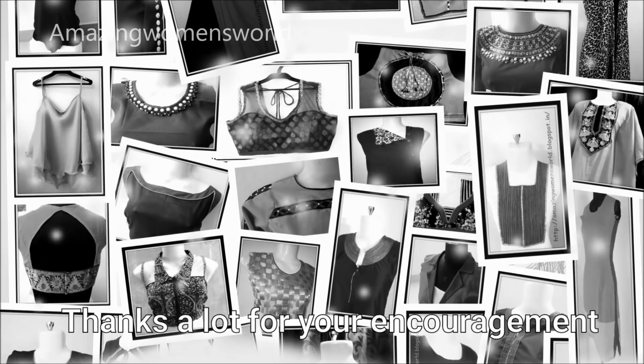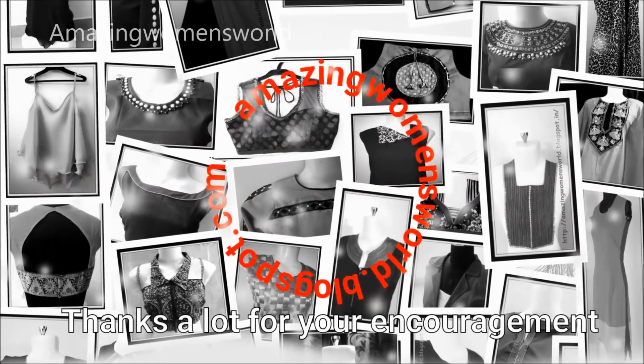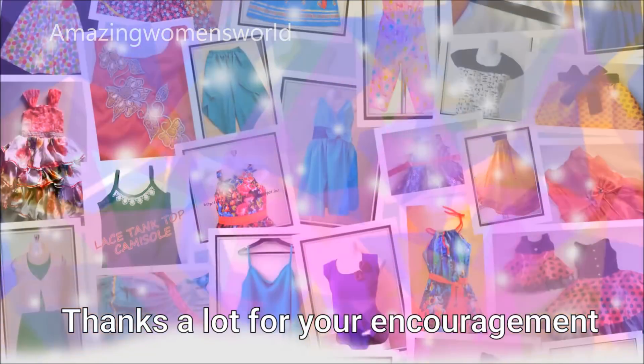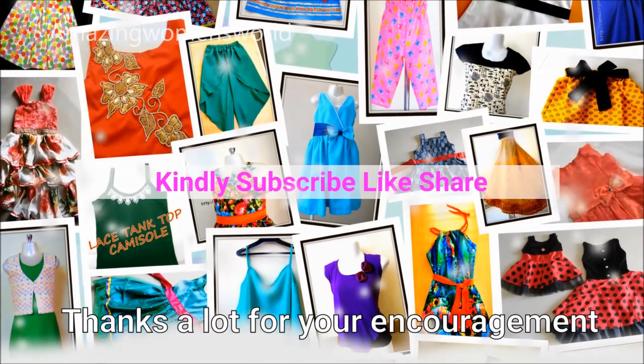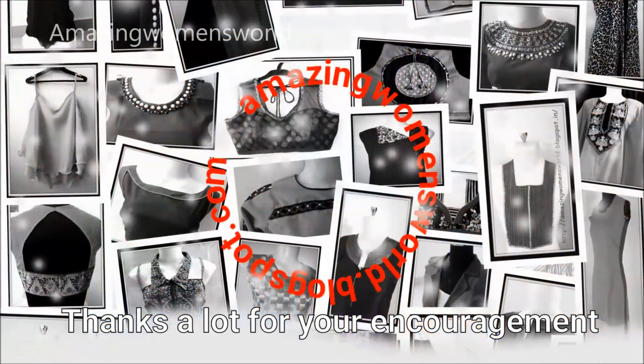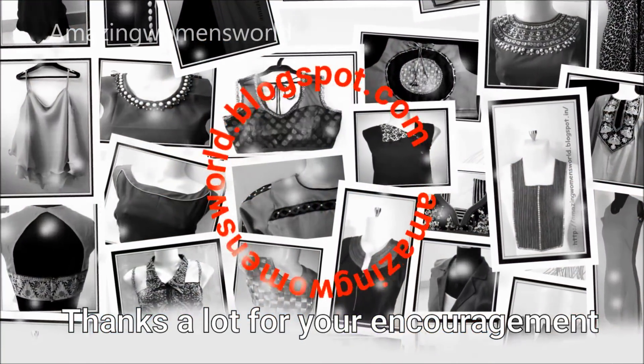I like this blouse very much and I hope you will also like it. If you really enjoyed watching this video please hit the like button to support my efforts. Also do share this video in your community or circles — it may be useful to others. Thank you so much for watching. See you with another interesting video. Subscribe to Amazing Women's World channel and stay tuned to watch more.